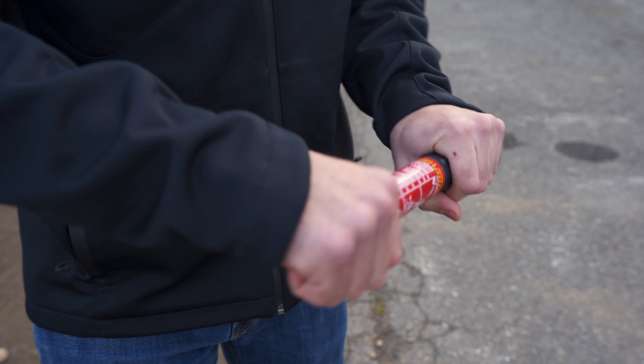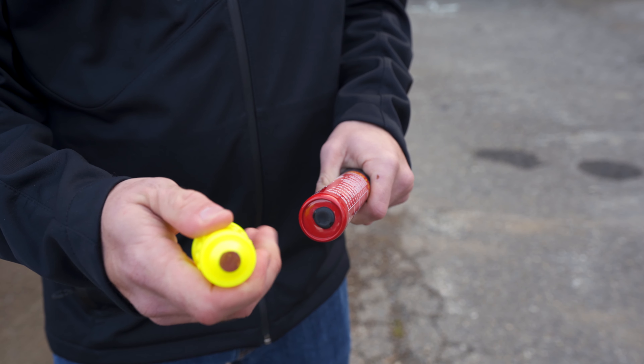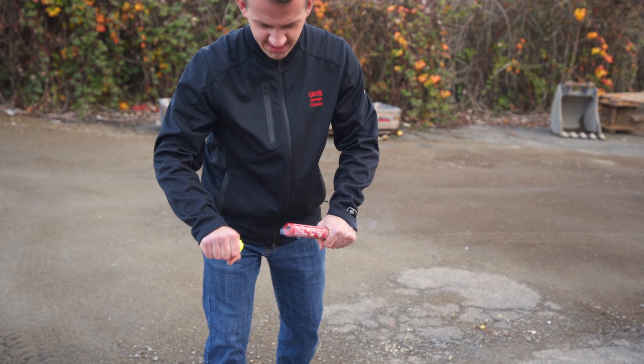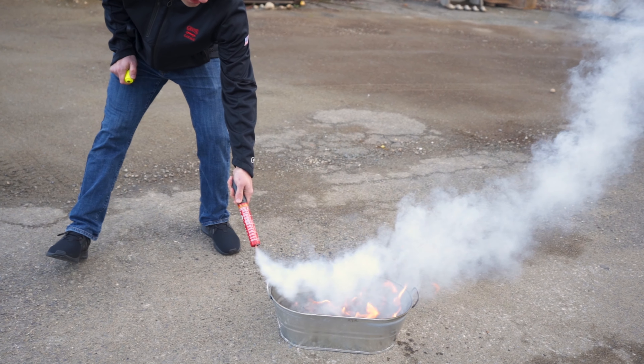To use the extinguisher, simply take off the top cap and toss it away. Remove the bottom striker cap and strike the tip of the extinguisher like a road flare. Once activated, hold the unit by the black handle and point it at the base of the fire so it creates a cloud of containment around the flames.